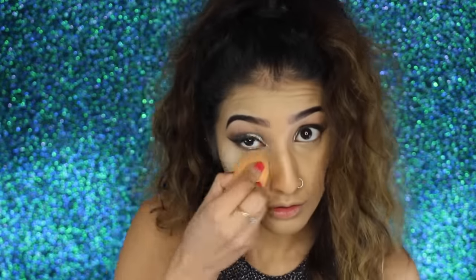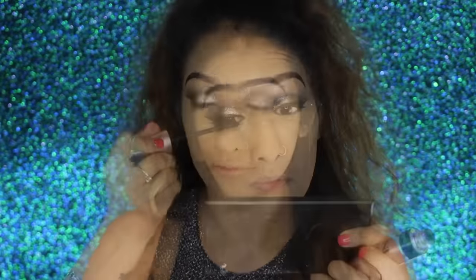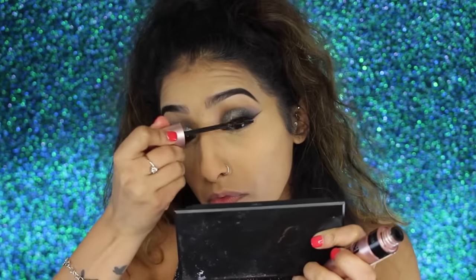To set that, I've got my Soap and Glory Kick-Ass powder which has a hint of a yellow tone. I'm dipping my Miracle Complexion sponge into it and applying it quite heavily onto the highlighted areas - this is the baking method. If you haven't heard of it, it's kind of like a drag queen method but it really sets your makeup in place. Dust off the excess powder and your makeup is going to last all night - perfect for New Year's Eve party makeup.